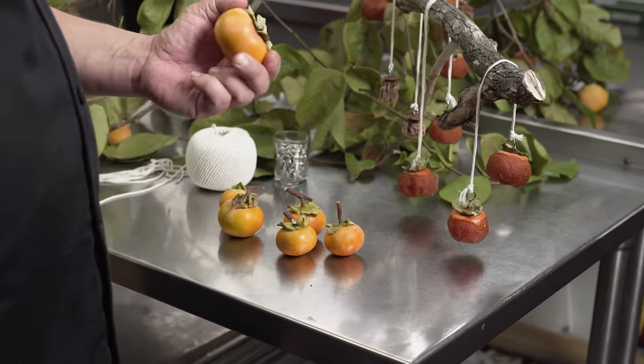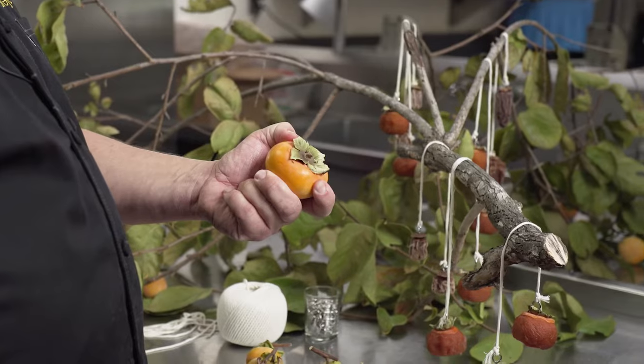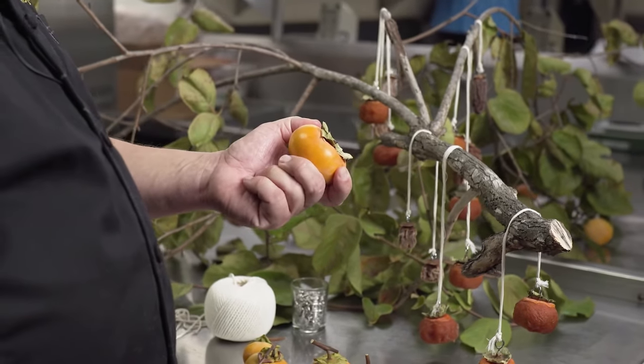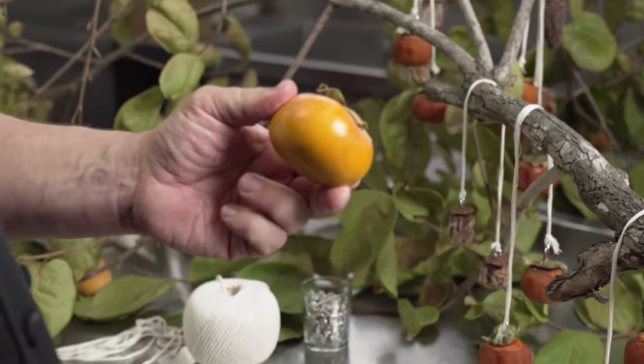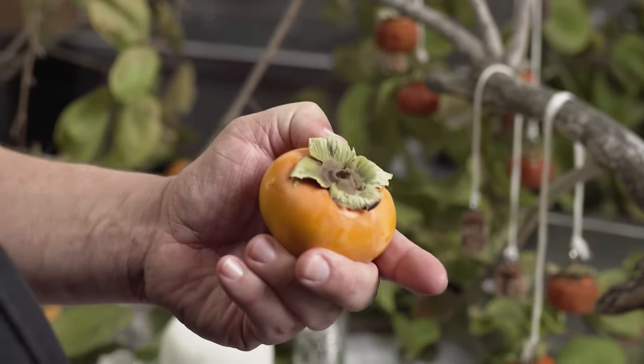The first step in making Hoshigaki is taking a ripe persimmon — traditionally a Haichiya, but it can be done with Fuyus and can be done in any stage of ripeness. The result will just add to the flavor. There is a traditional method of doing it, however there is no right and wrong way.